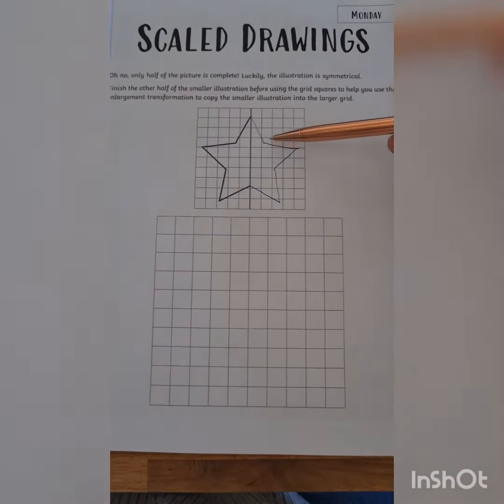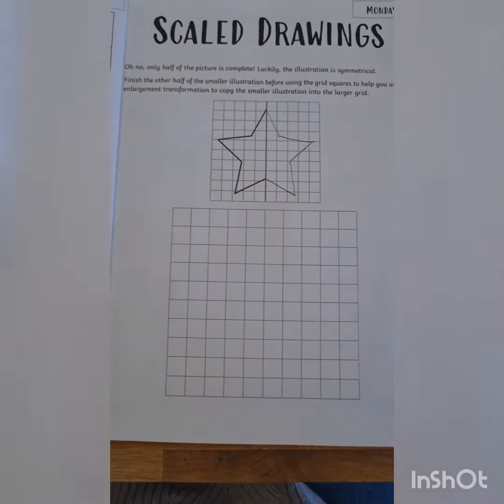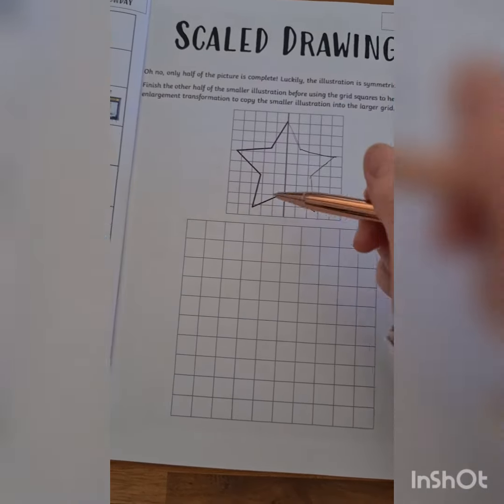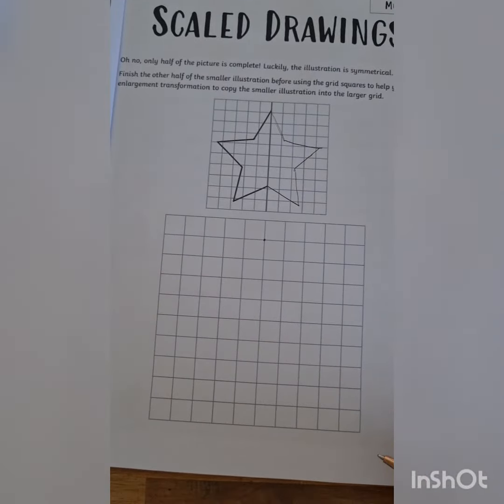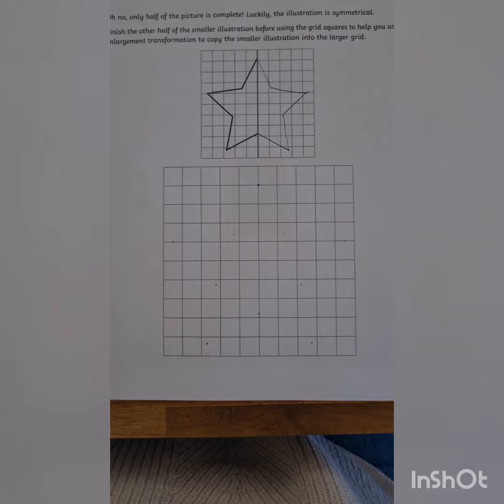Now I'm going to try to transfer my small triangle to the big grid — it's the same thing. That top point is right on the corner in the middle. Find the middle, mark that corner. I'm going to go ahead and mark all those dots like that.